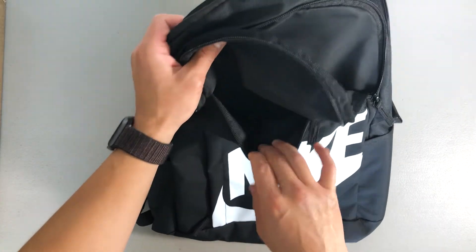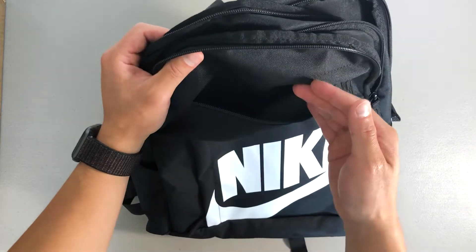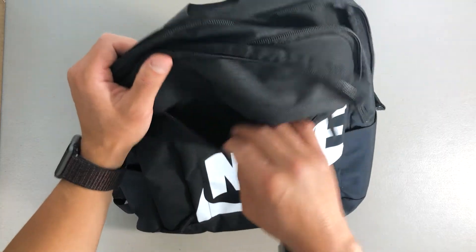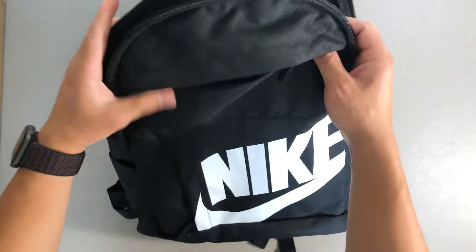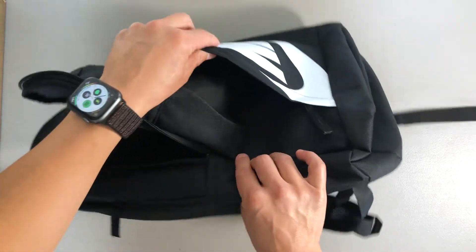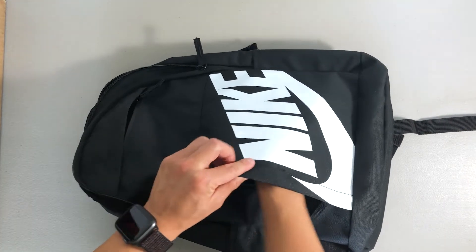The external pocket at the top is nice and small — maybe for your wallet, keys, cell phone, headphones, or pencils, depending on what you're using it for.